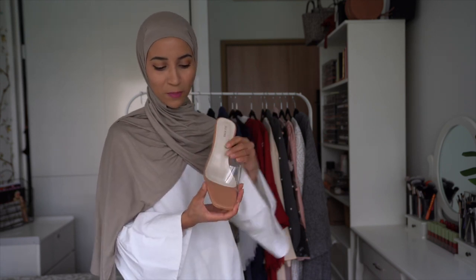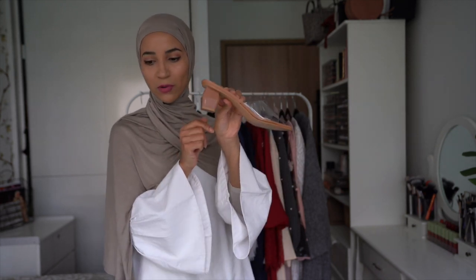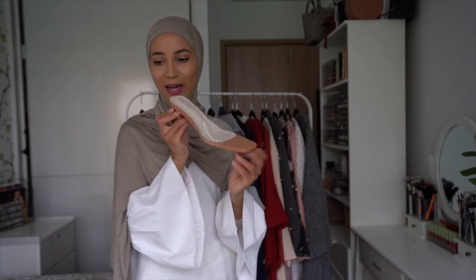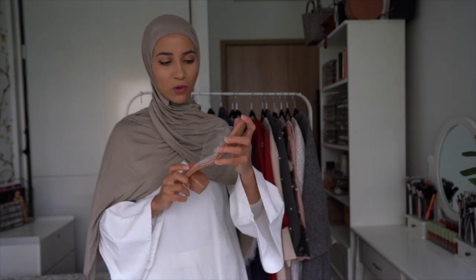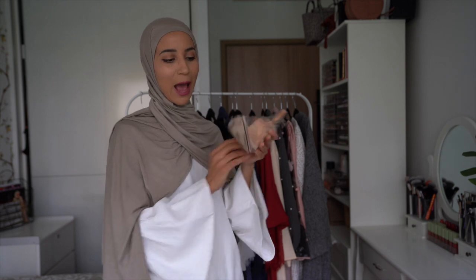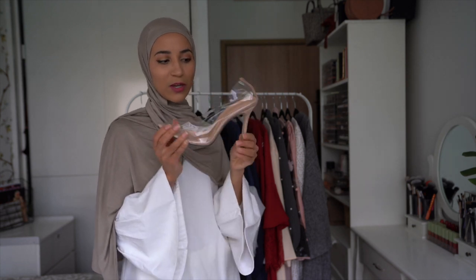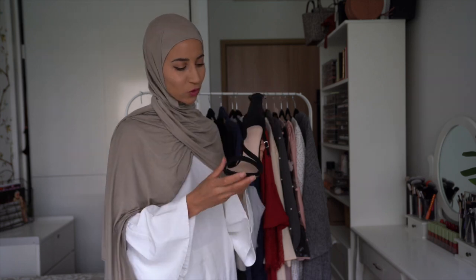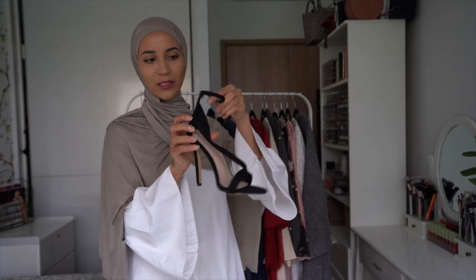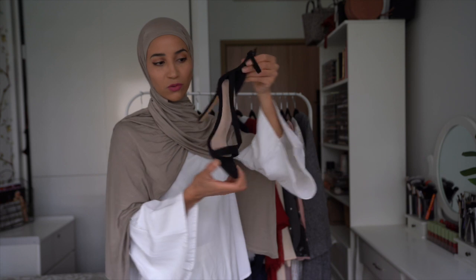Une autre paire de chaussures que j'avais envie de vous montrer — celle-là, par contre, je l'ai portée toute une journée et elle a bien tenu. C'est une petite sandale nude, vraiment passe-partout avec les tenues, ça fait un petit côté chic, et c'est un gros talon donc on est super à l'aise. J'ai aussi pris des escarpins transparents nude, en plastique — elles sont jolies mais mes doigts sont hyper compressés au niveau du bout. Enfin, une paire de chaussures noires à talons, toute simple, avec un petit lacet au niveau de la cheville — je les trouve super belles et bien à l'aise.